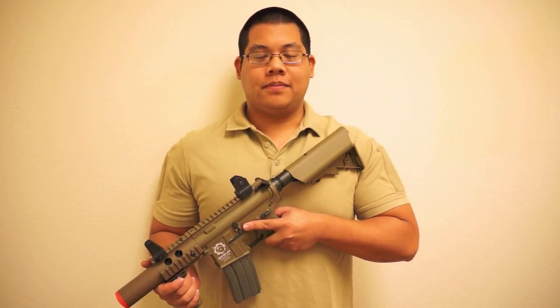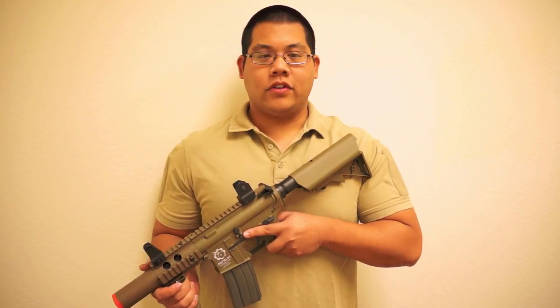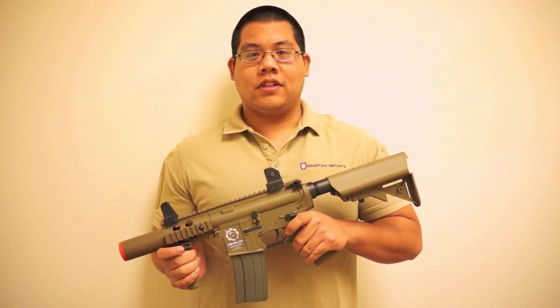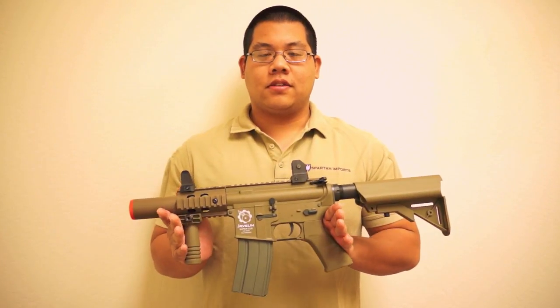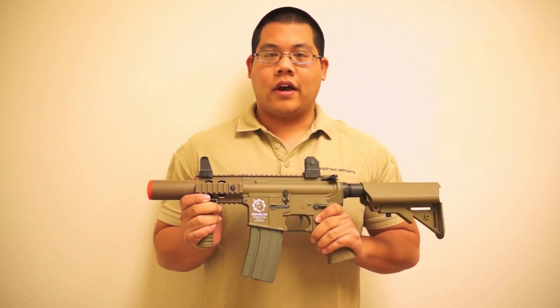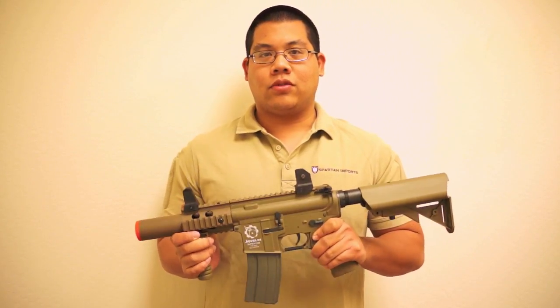Hey guys, it's Alex over at Spartan Imports, and today I've got one of our newest products in my hands: the Super CQB. It's the latest addition to the Javelin Warrior series of low-priced skirmish-ready airsoft guns, and for a very affordable price you can get a gun that's both optimized for indoor and outdoor play.